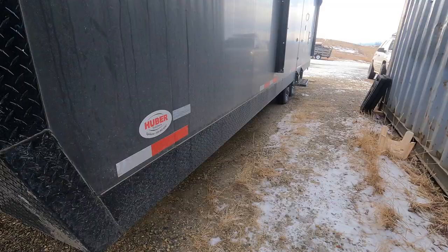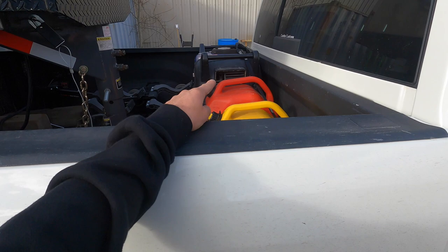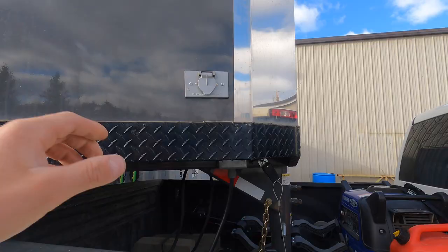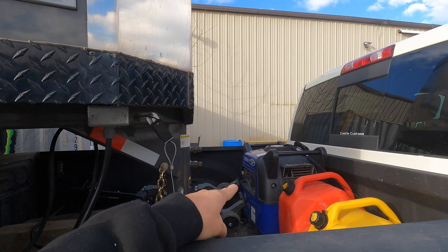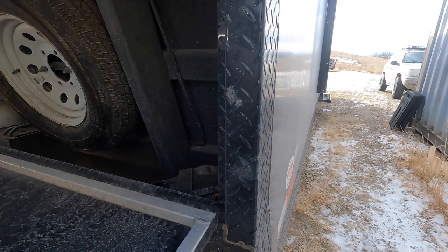This is the 28-foot gooseneck Brant Series from Hubert Trailer Sales. Up front I always run a generator — those are my slip tanks — and the plug-ins are right here, so with a little five-to-ten foot extension cord you never have to take out the generator from the under-box.